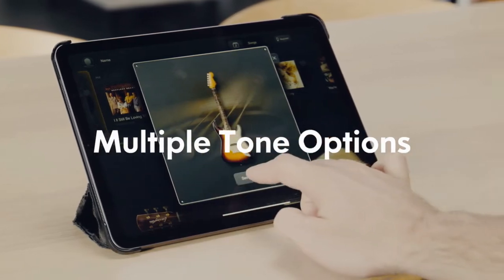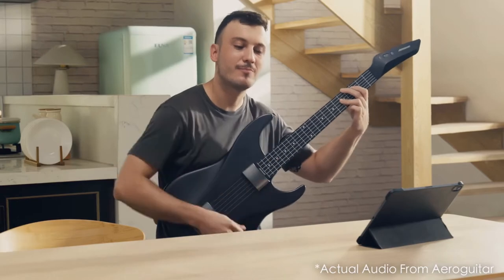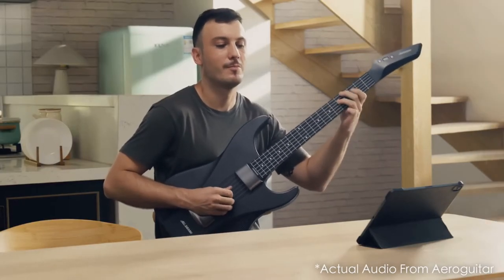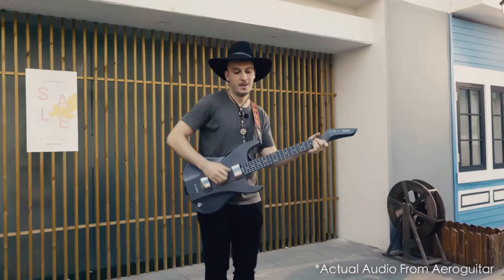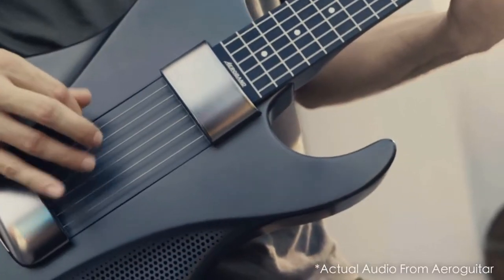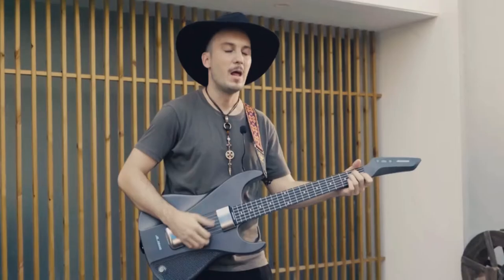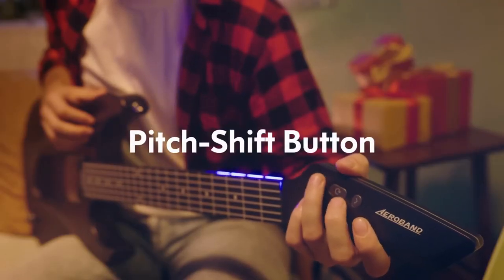Aero Guitar has authentic guitar sounds. It includes built-in speakers and a microphone, so you can play guitar and sing along anytime, anywhere.